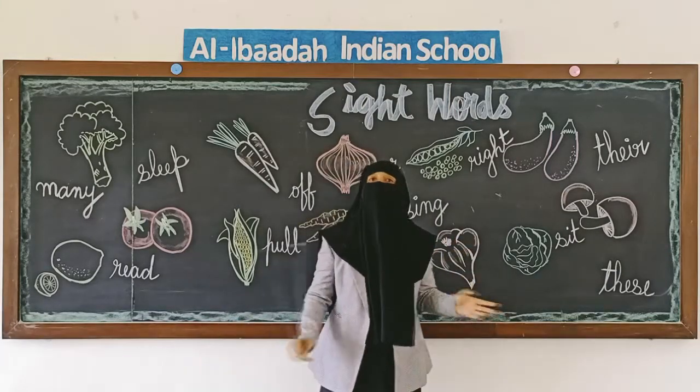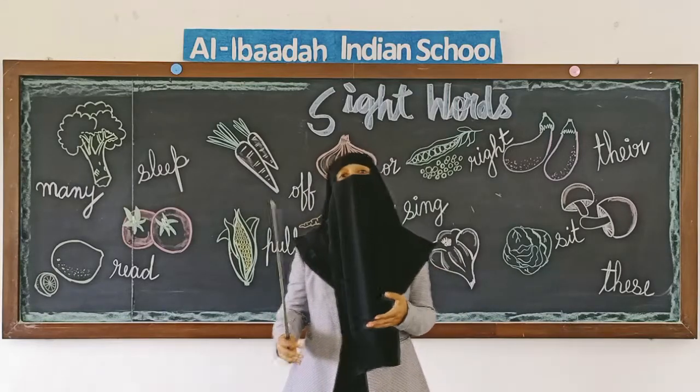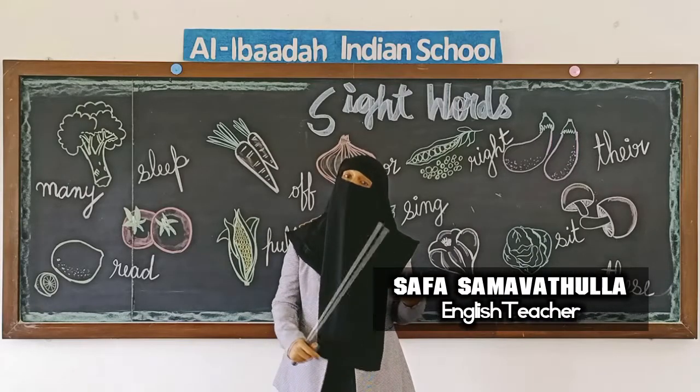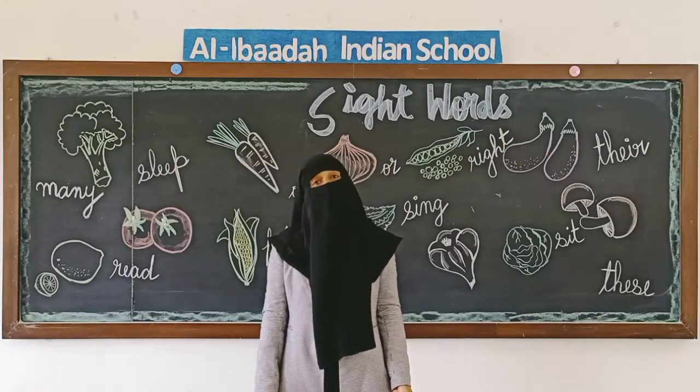I hope you are clear with the new set of sight words. Revise them along with the old ones and be thorough with all the sight words. I'll come with new sight words in the next video. Till then, take care of yourself. Jazakumullahu khaira.